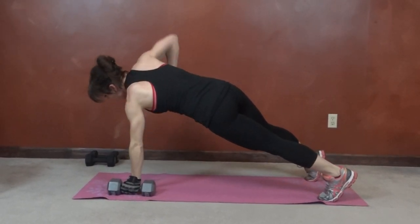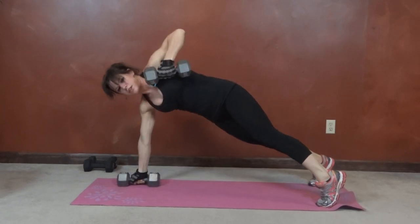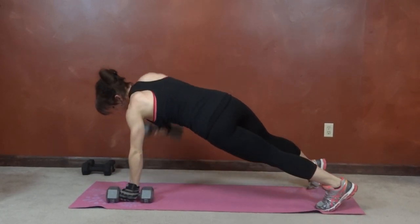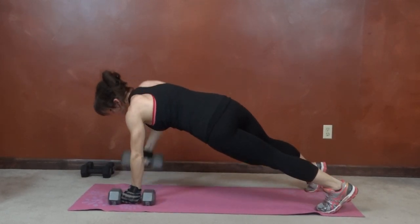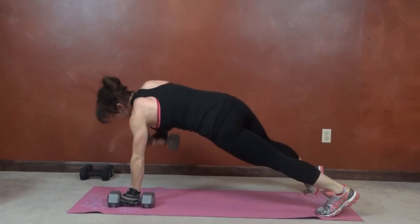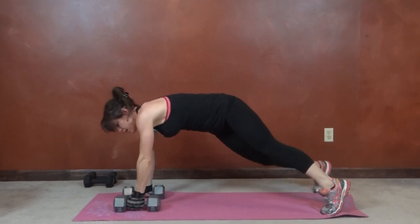Bring that elbow up toward the ceiling. Keep the core tight.